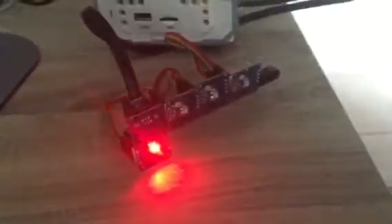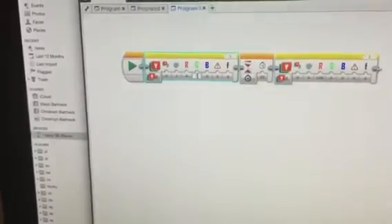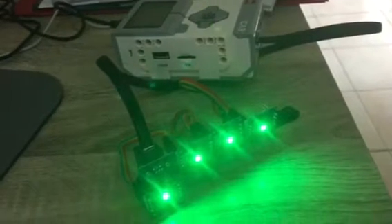So only the first one actually gives you red. If we stop this program and instead choose green, as you see, green works perfectly fine and blue as well.